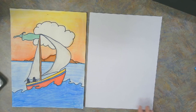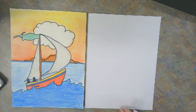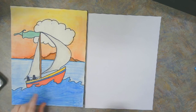Hi everyone, this is Mrs. Thompson. Today I'm going to be showing you how to draw a sailboat. Everybody needs a piece of paper turned to portrait, and you can use a pencil to start with, or whatever I have given you. I'm going to be using a permanent marker so you can see what I'm doing a little bit better.